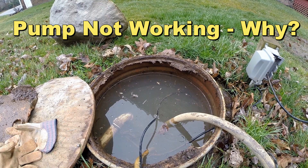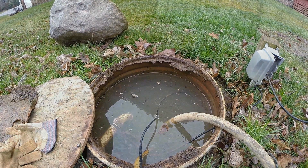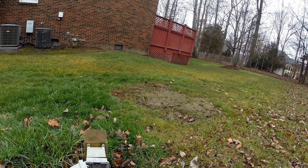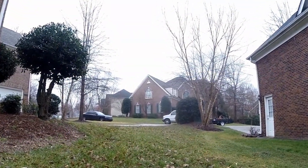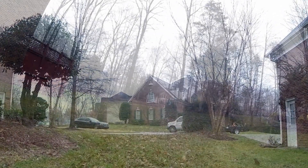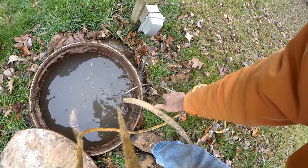Hey, good morning! Chuck here with Apple Drains. We are working in a condominium association here in Charlotte, North Carolina. I spoke to the maintenance guy here - he installed a 55-gallon drum as a sump basin and also installed trench drains here. The reason this is here is because many places in Charlotte the yards are lower than the street and there's no way to remove the water without a pump. Rick, the maintenance man, told me he watched all my videos, put this all together, and it worked great.